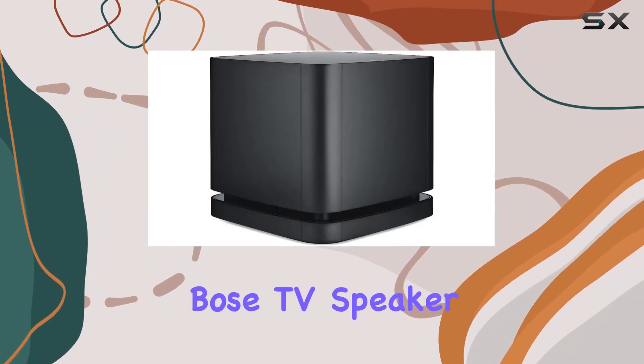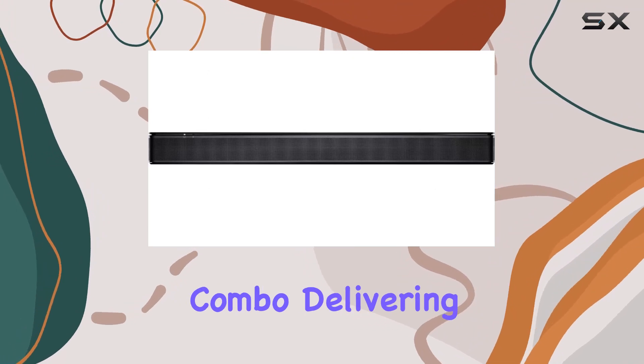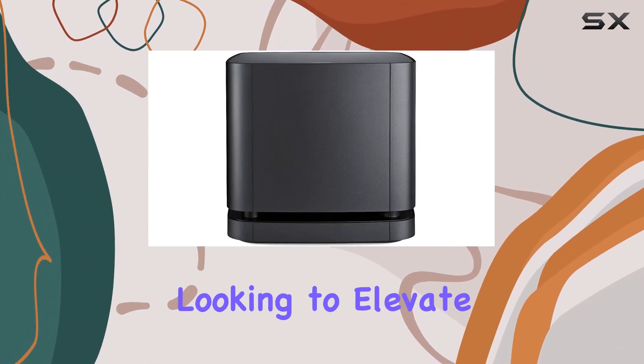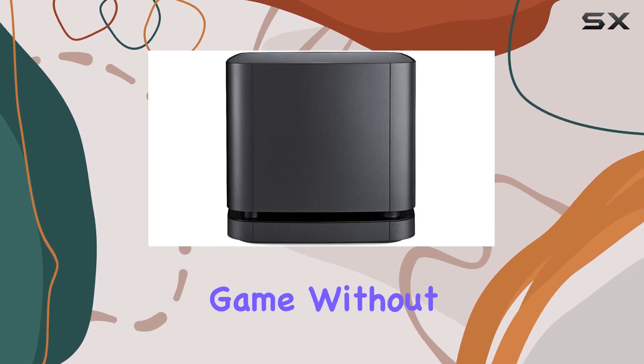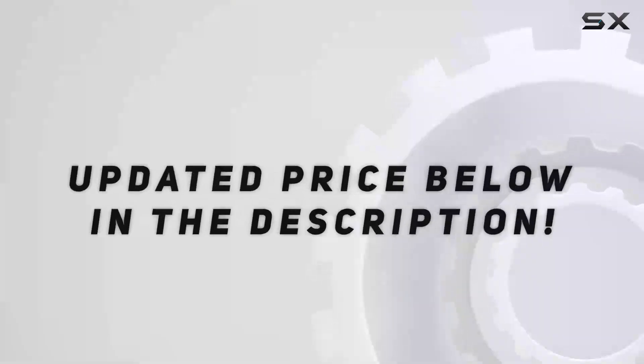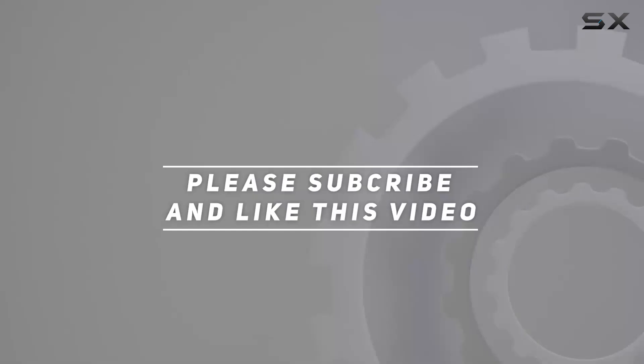In a nutshell, the Bose TV Speaker with the Bass Module 500 is a powerhouse combo delivering clear, balanced, and natural-sounding audio. If you're looking to elevate your TV audio game without the fuss, this might be the perfect solution for you. Check out the video description for an updated price, and thank you for watching.